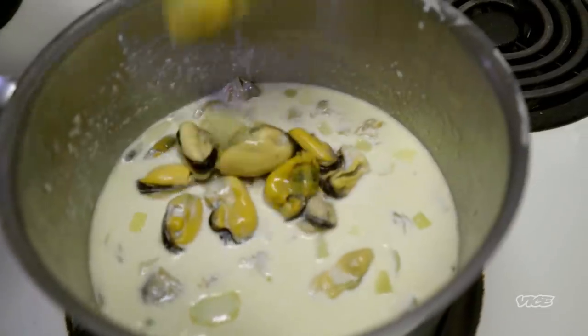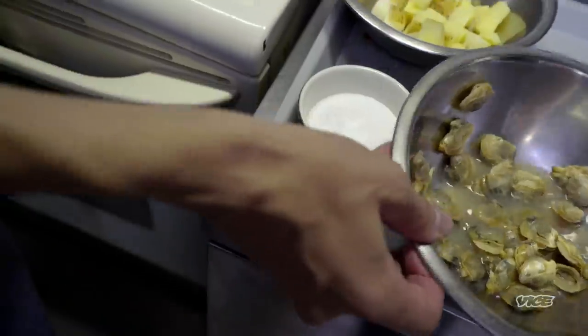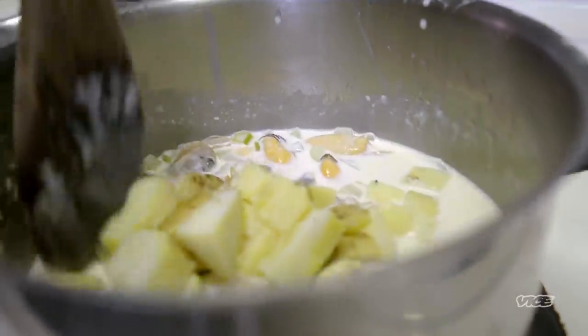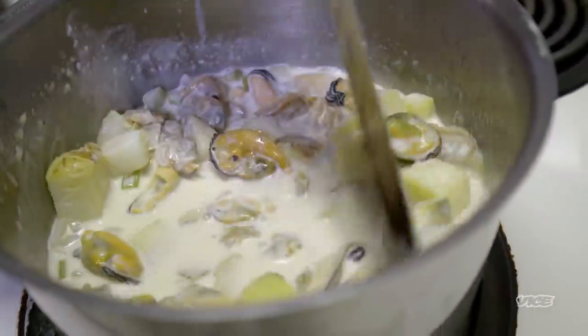We have a bit of clam juice and clams from B.C. The mussels, the mussel juice, potatoes, a little bit of mirepoix — fennel, celery, onion. No carrot in it. What about an asshole that would throw in a red pepper?